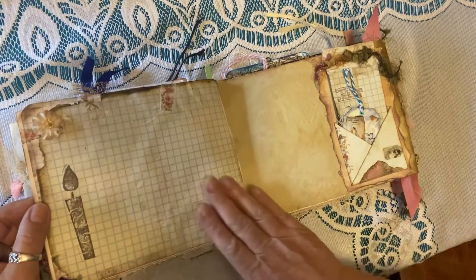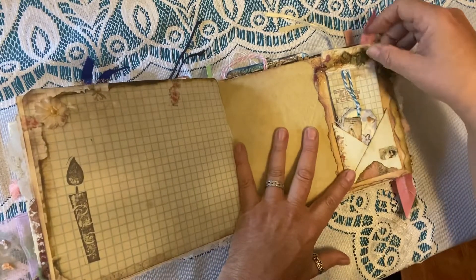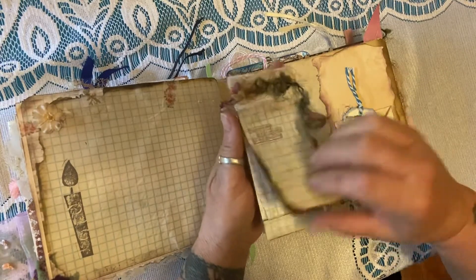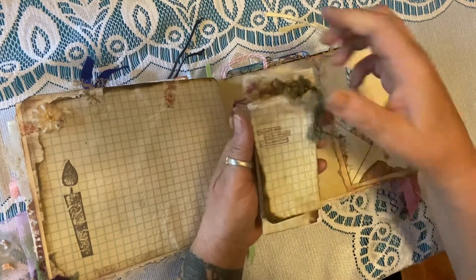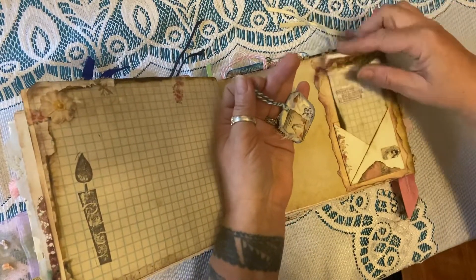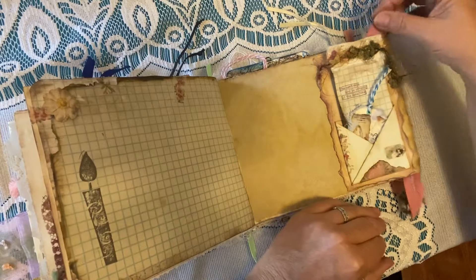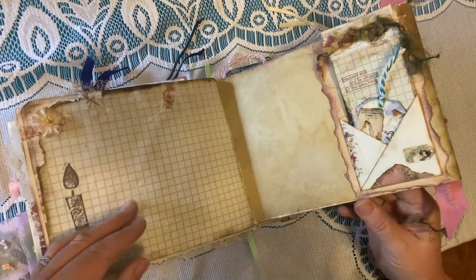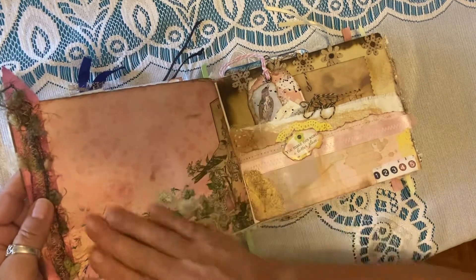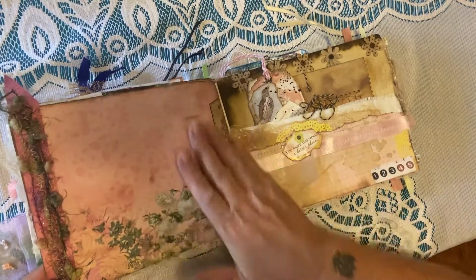The next page again has some vintage graph paper giving you lots of writing surface. There's a really fun little pocket with a tablet that has this really whimsical yarn that I love so much, some very old vintage coffee-dyed paper, and a little small bird tag. You can add your own ephemera, your own memorabilia — ticket stubs, photographs, whatever you prefer. This is one of my favorite pages. I distressed it a little bit and added sewn ribbon with that whimsical yarn that just gives it that old vintage feel.